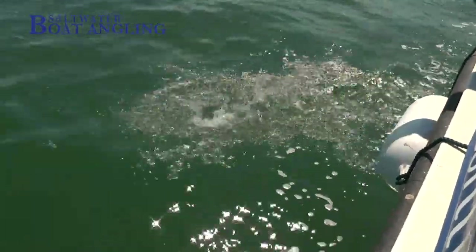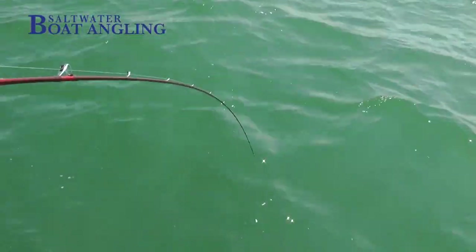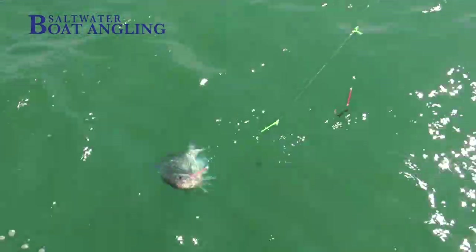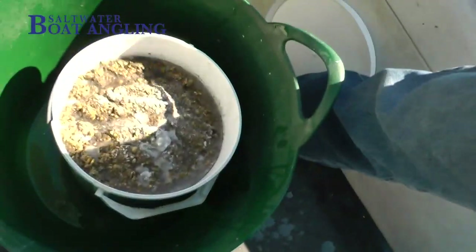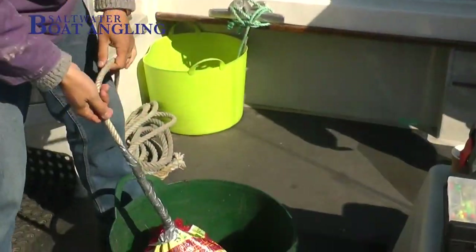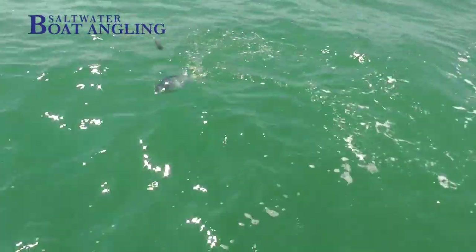I like to groundbait, particularly when I am fishing in rocky venues like the Kingmere or West Country reefs at anchor, as putting down groundbait will greatly increase your chances. My favourite way is to mash up fish and bread crumbs and freeze it in a bag or a small bucket. The point about freezing is it will release particles slowly as the block melts, allowing a gradual stream of particles to drift down tide, which will keep the fish coming to you for much longer.